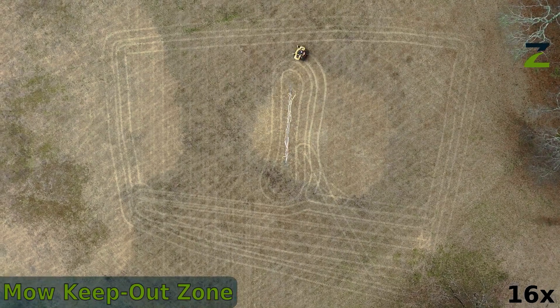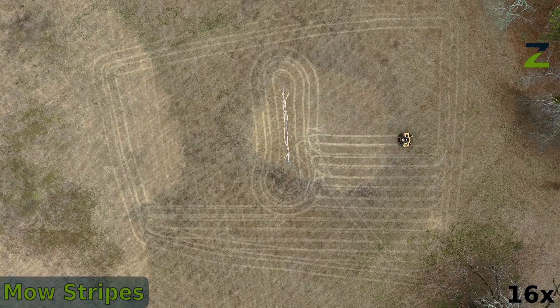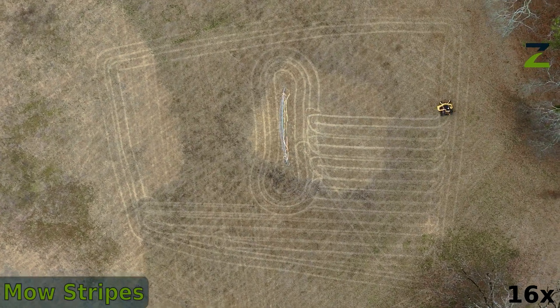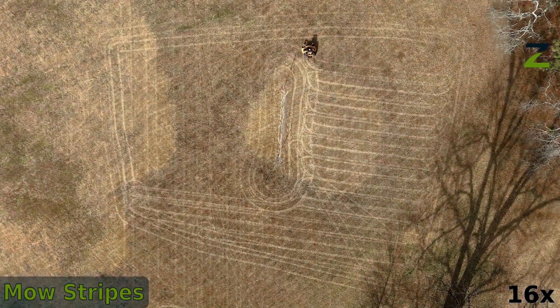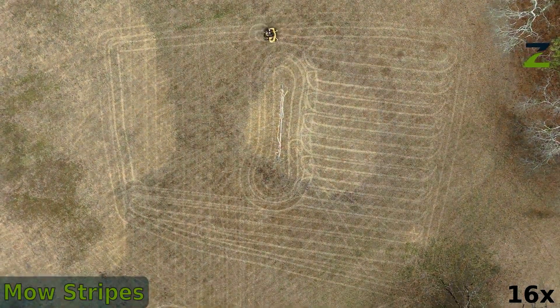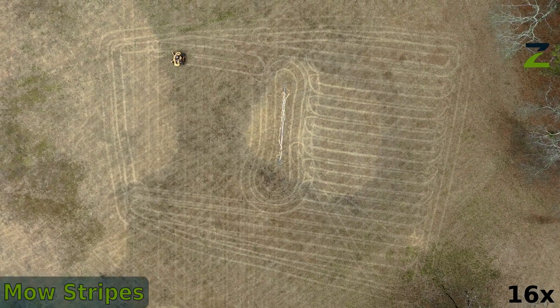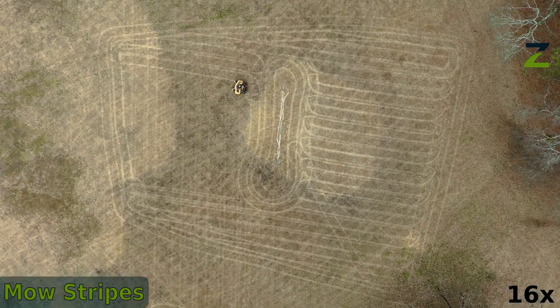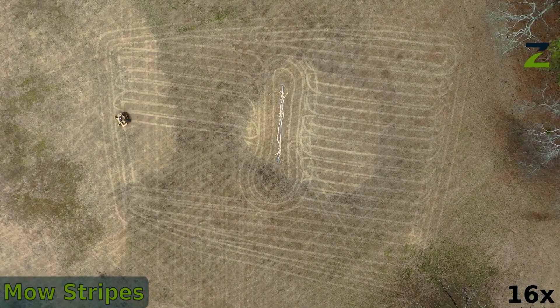When it gets to a keep-out zone, the mower will mow a boundary lap around the keep-out zone. Previously in 3.0 software, we'd just keep striping away from the obstacle, but now it's visually nicer because you know where the mower will mow, especially for reloaded jobs with keep-out zones. Once it's done mowing the inner lap of the keep-out zone, it's back to striping. When it encounters another keep-out zone, it'll perform an inner lap on that one too, just like a human operator would.